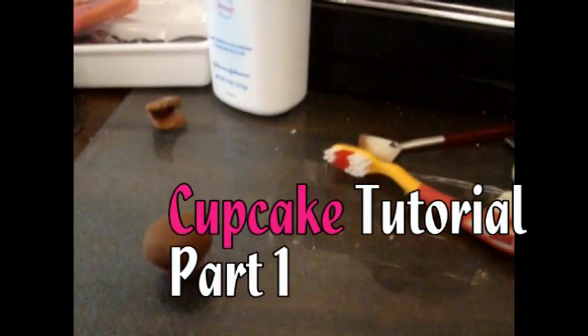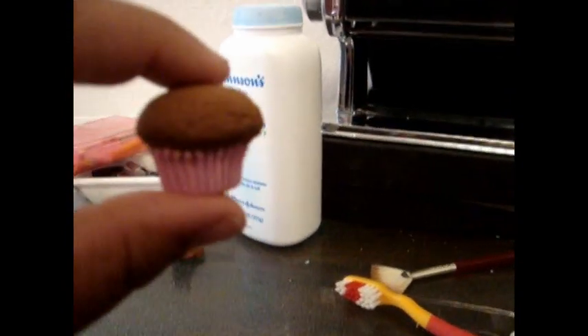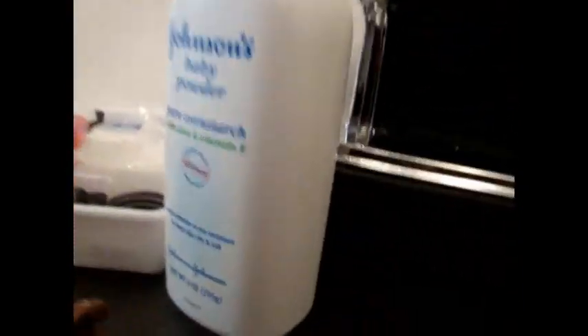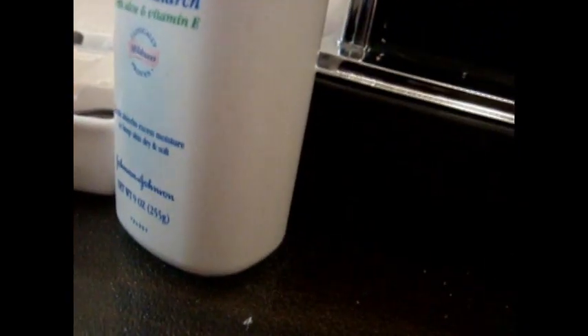Hey everybody, it's Ash Fabulous and I'm going to do a really short, easy tutorial to show you how to make a little muffin or cupcake that you can ice. I just made this one — I'll show you how to make them but you can decorate them as you want. I made this one with light pink and silver sprinkles, and this one with light pink and silver sprinkles with a little dusty rose bow on it.